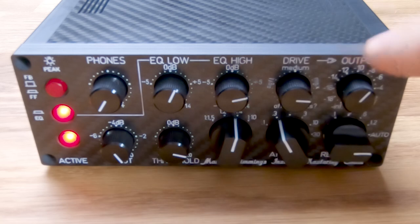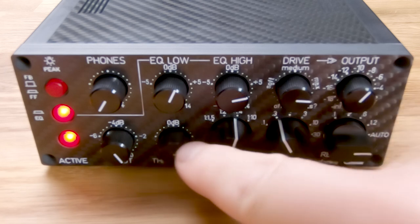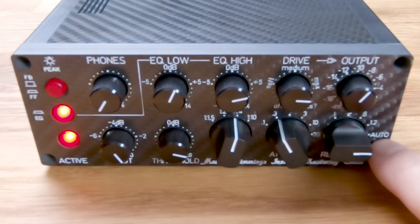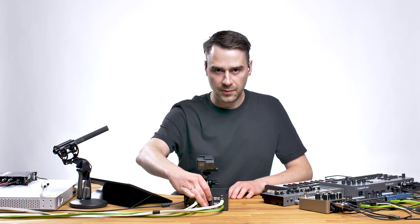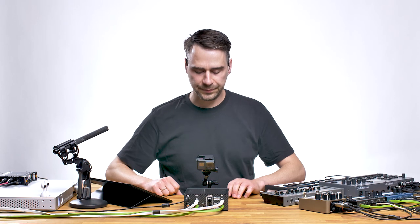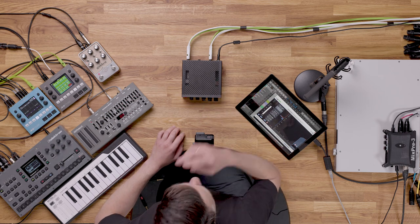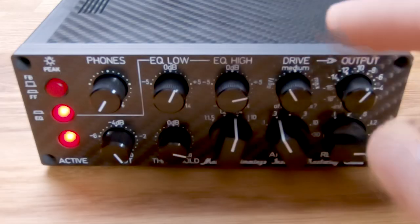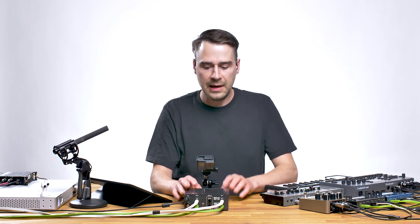The mastering chain consists of a two-band EQ — low and high — an SSL-style bus compressor with the auto-release function, the feedforward and feedbackward detector path, and a send-return at the back of the machine so you can use a bass drum to make everything pump. The VCA from the compressor is used to drive a pair of Lundahl audio transformers via the drive parameter, which is the most important parameter in this machine.